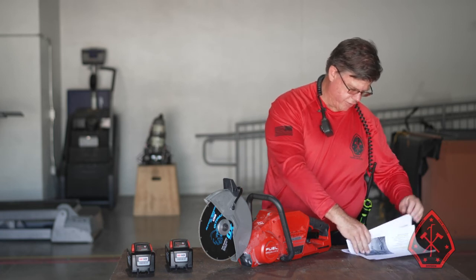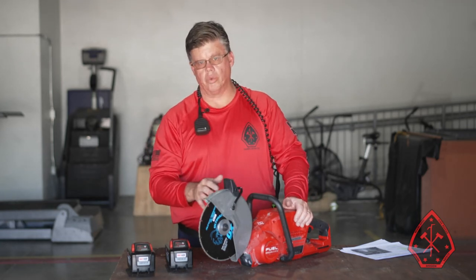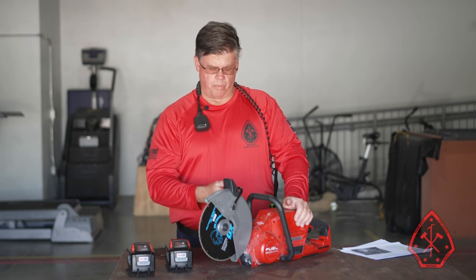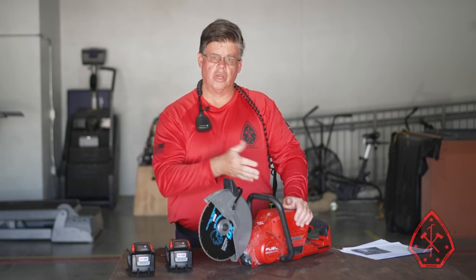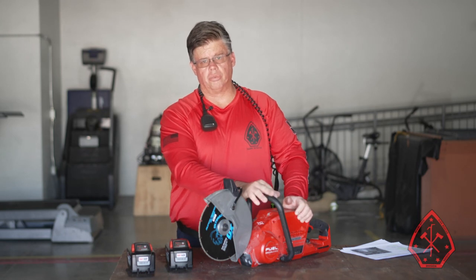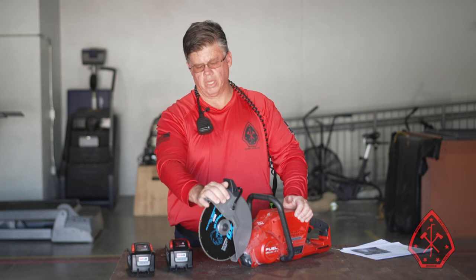In the kit you have the instruction manual — before you use the saw, make sure you read it. It covers everything we went over and gives you a better idea of the saw's capabilities. Once you're done with this presentation, go to On Target Solutions and take a look at the PowerPoint to review the recommended ways the saw will be used. Thank you very much.